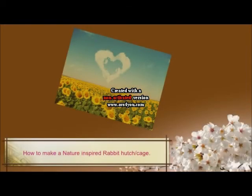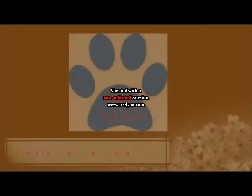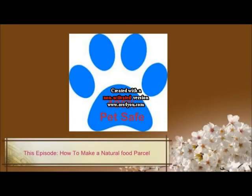How to make a nature inspired rabbit hutch slash cage. This episode: how to make a natural food parcel. In this episode I'm going to show you how to make your very own DIY nature treat toy.